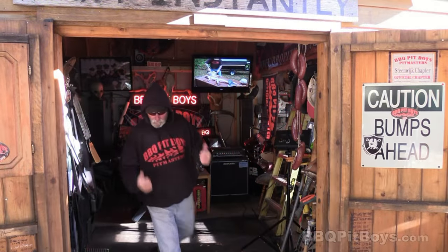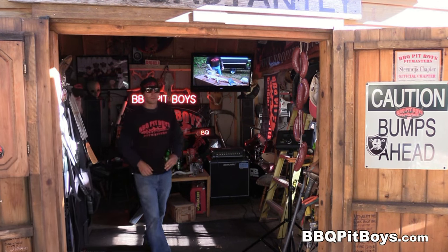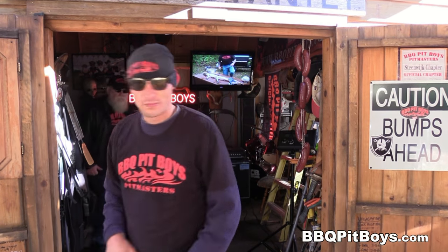Welcome to BBQPitBoys.com. Today we're cooking up some meatloaf muffins at the pit, and they're real easy to do.